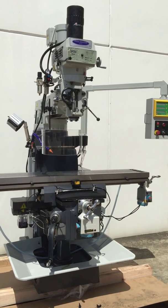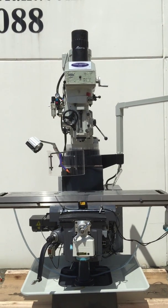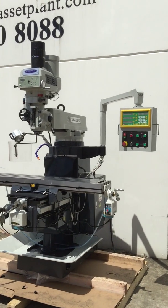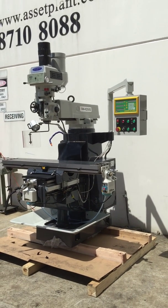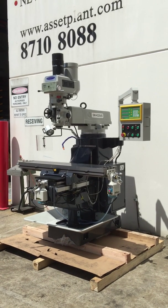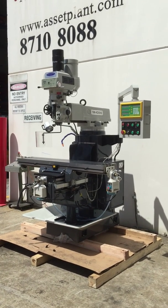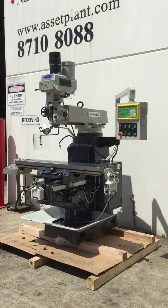Jump onto Assetplant.com for all technical, full data and specifications, or call us direct and we'll be very pleased to help you with your requirements. Call Assetplant and we will help you with any of your engineering milling and metalworking queries. Thanks and have a great day.